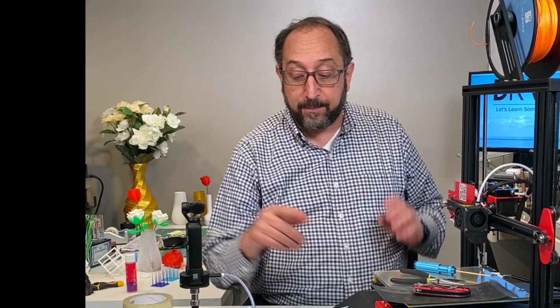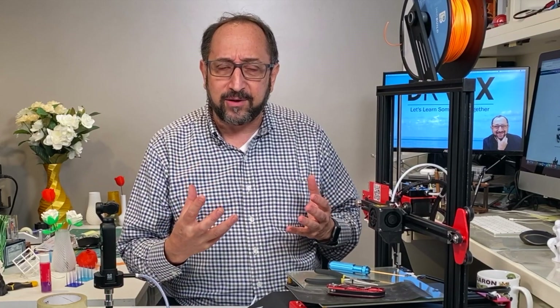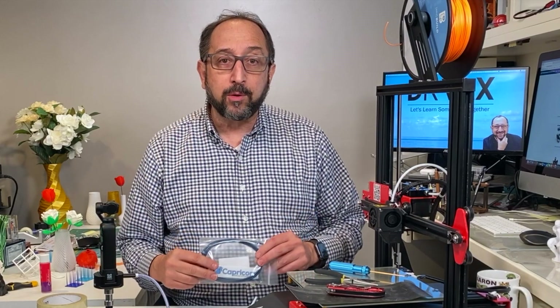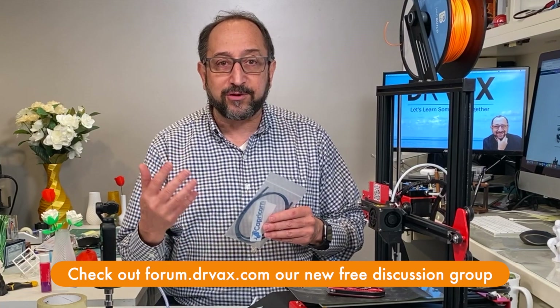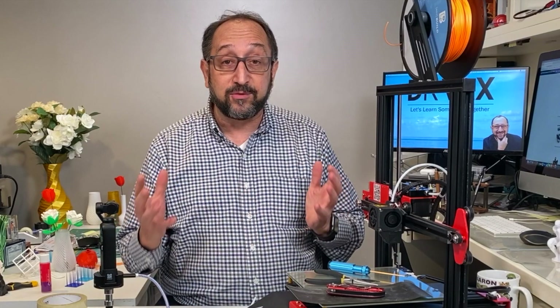If you look at an Ender 5 as an example, the tube is very long, and you would have to think that impacts print quality if you're doing a lot of retraction. What is unique about Capricorn tubing? Two things. Number one, all of these tubings have a Teflon lining to make them very slippery. Teflon emits gases when you heat it above a certain temperature — just Google Teflon safety. That's the reason many of these printers are limited to 230 or 250 degrees, because they're concerned that this tubing will give off gases when it gets too hot.